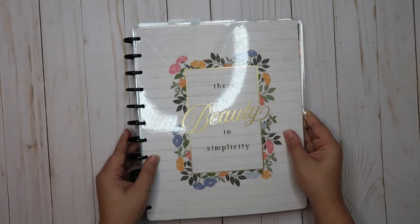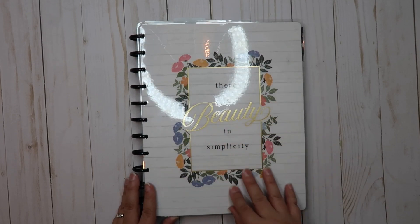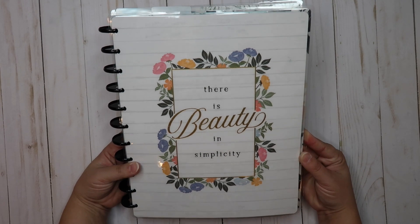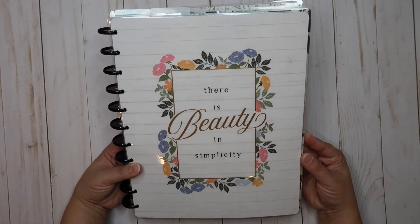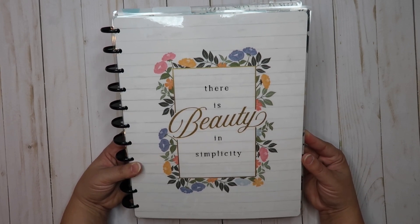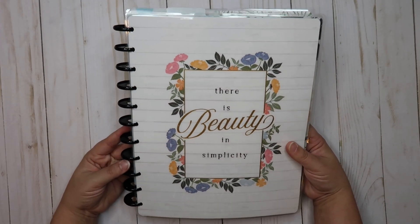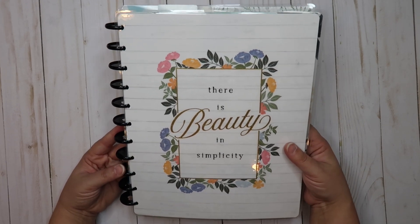I got a little tired of my last front cover — it was kind of plain and said Happy Plans — so I found this Homebody one on clearance recently. I loaded that haul up on my YouTube channel. This one says 'There is beauty in simplicity.' I also changed out my discs to just black discs so they'll go well with absolutely every planner I have put in here.